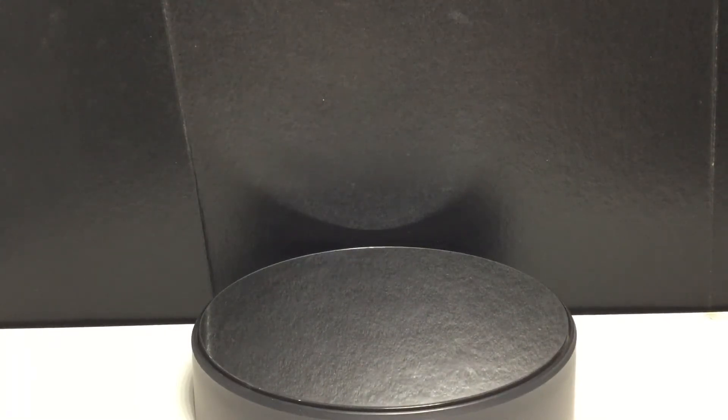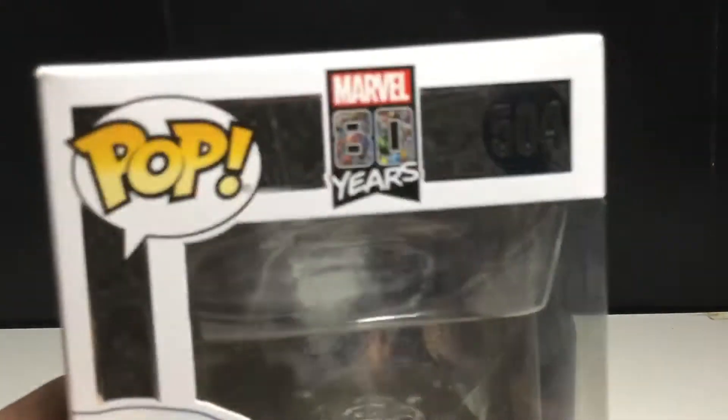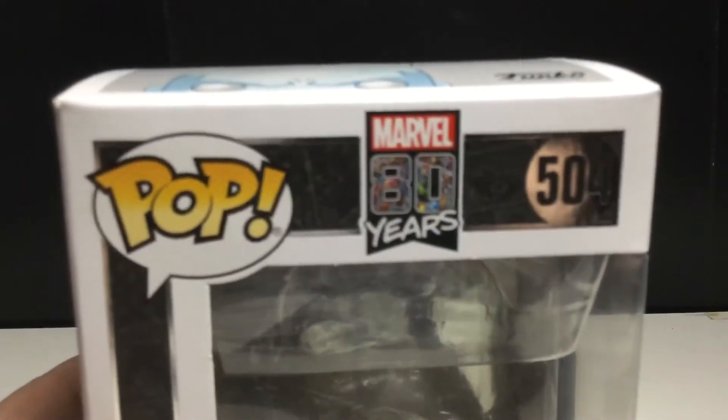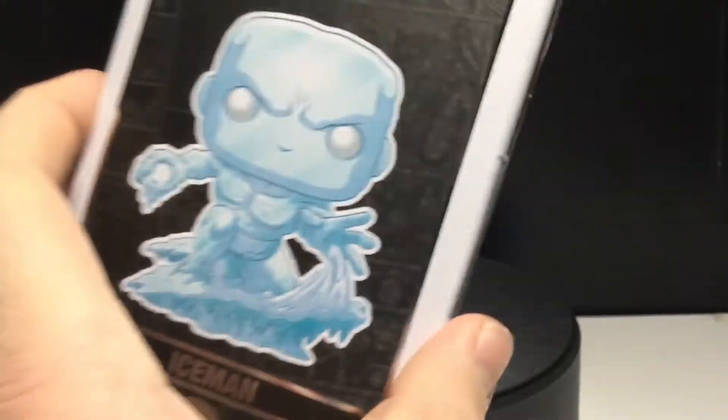Let's just jump right into it. I'm pretty excited to review this pop because I've had him for a while and I just haven't gotten around to reviewing him. You can see Marvel 80 Years on top there. It looks really cool. Iceman there — Iceman everywhere. It looks pretty cool.